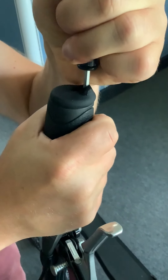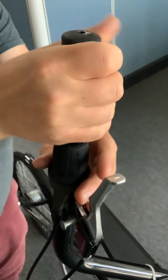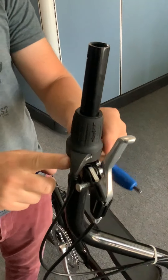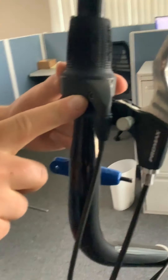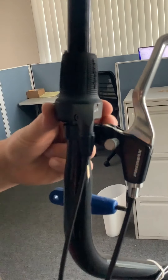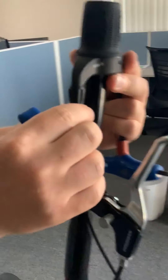Pull this out — easy does it. Now you'll notice right on the back side of our shifter right here there's a three millimeter screw that clamps that onto the pole. Loosen that up and take this off like that.